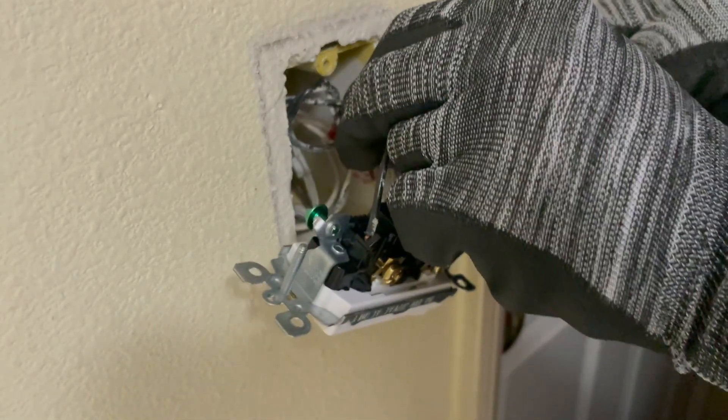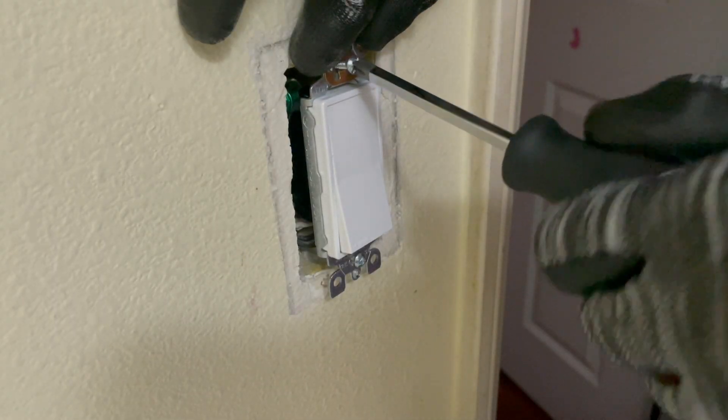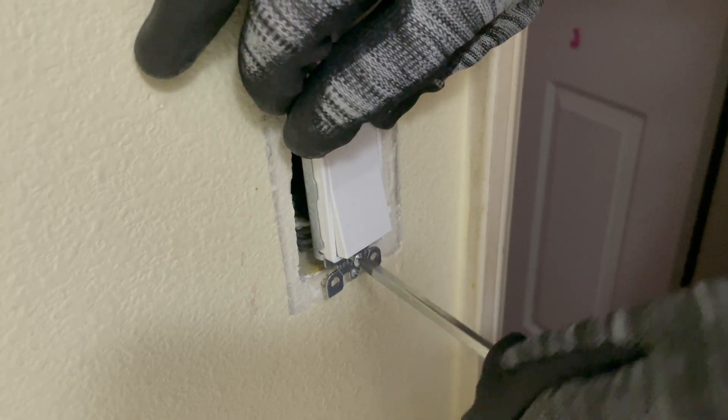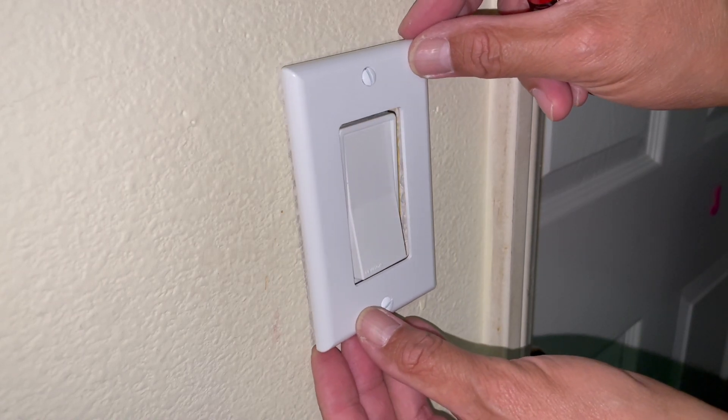Carefully position all wires inside the junction box to make room for the new single pole switch. Secure the switch in place with the mounting screws, ensuring they are properly tightened. Attach the wall plate by screwing it onto the switch.